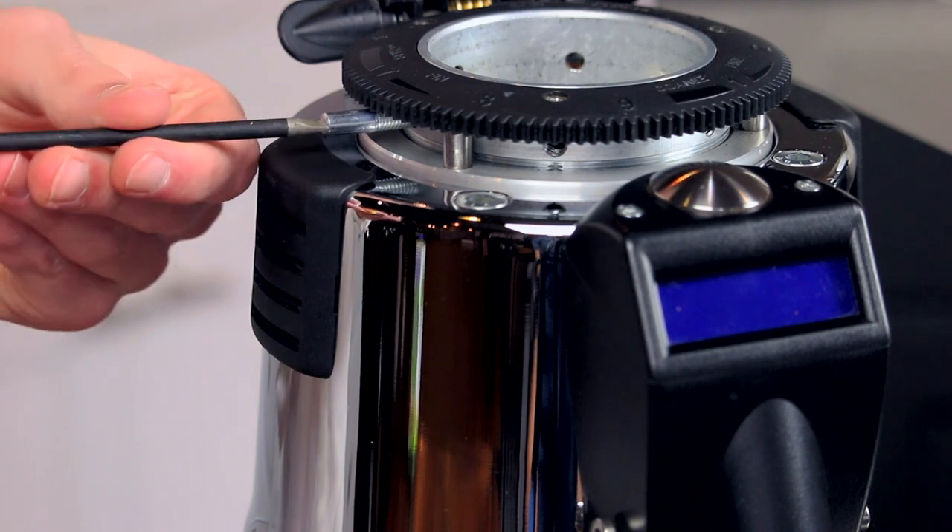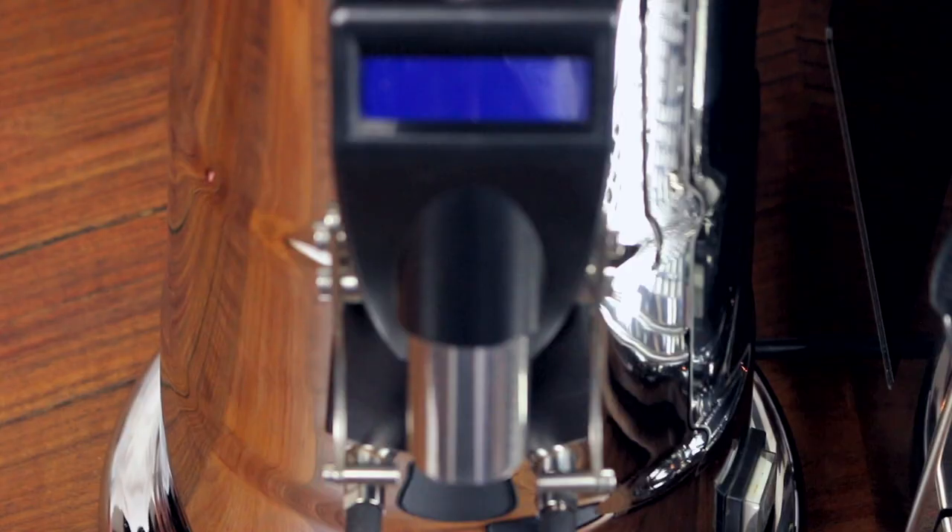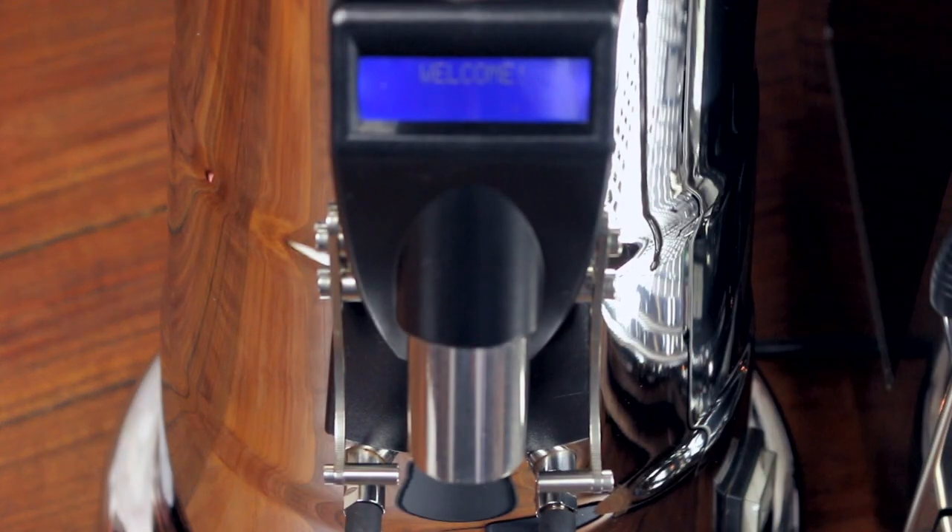Before inserting the hopper, remove the hopper screw from the collar of the grinder. We recommend leaving this out, as the hopper is stable enough on its own and the screw interferes with grind adjustment. Now plug the grinder in and turn it on.